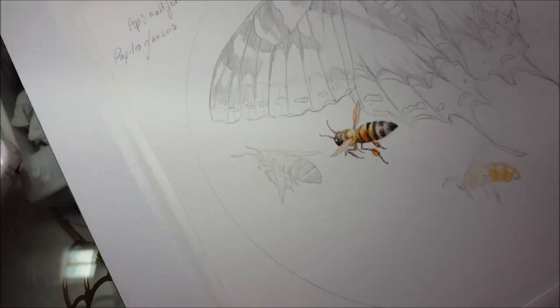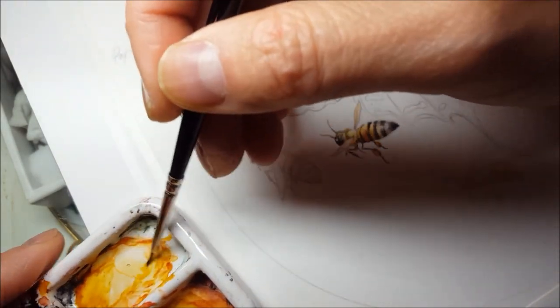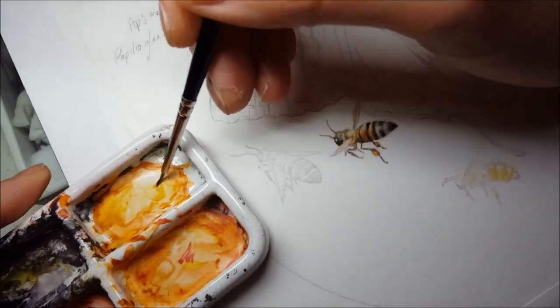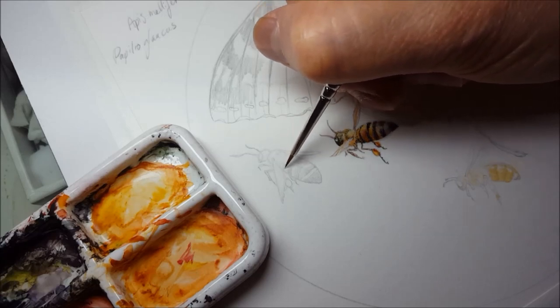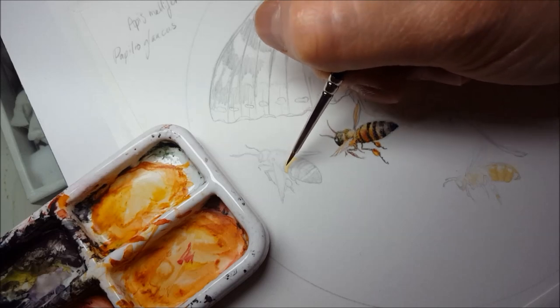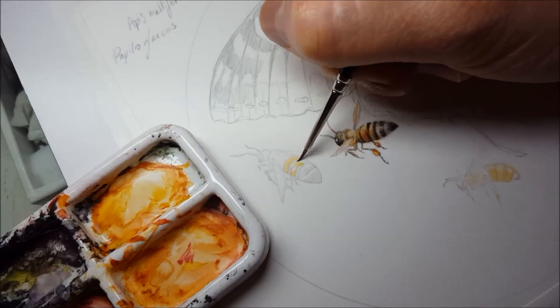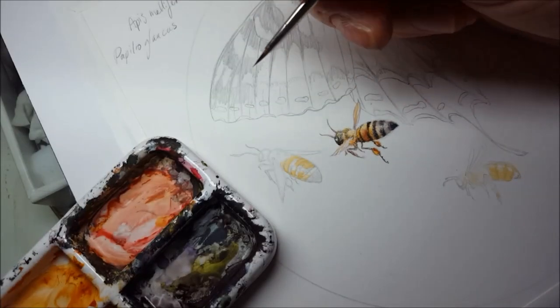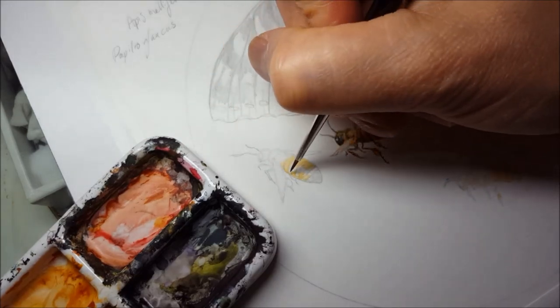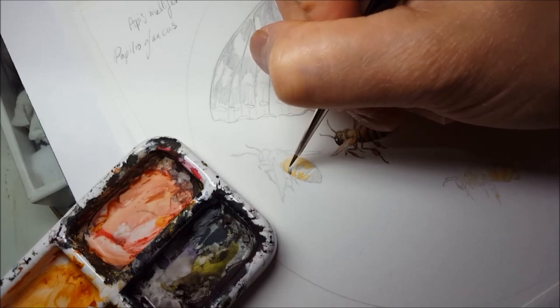I'm going to be painting this tiny little bee here. I start off with some gamboge and I just do — I would hesitate to call it a wash at this size because there isn't really enough surface to legitimately call it that. Nearly black, but that's perfect for this because I want it to have a slightly warmer tone to it. It's not completely black black.